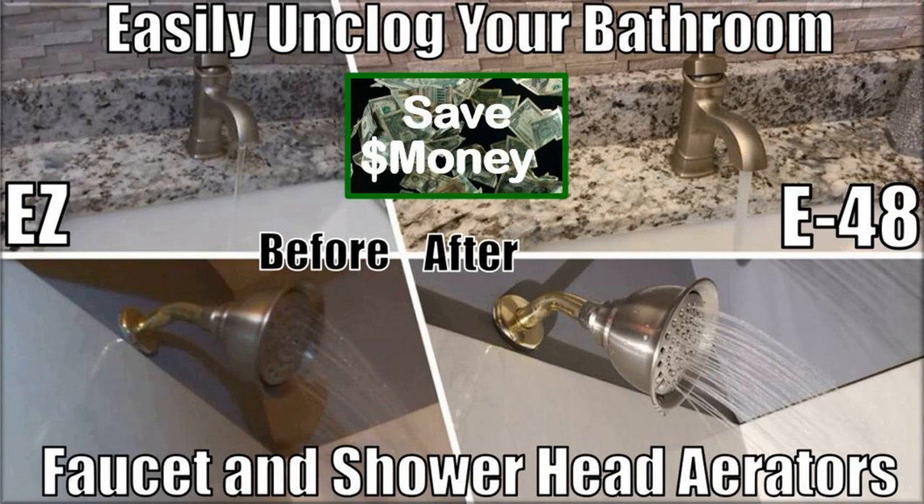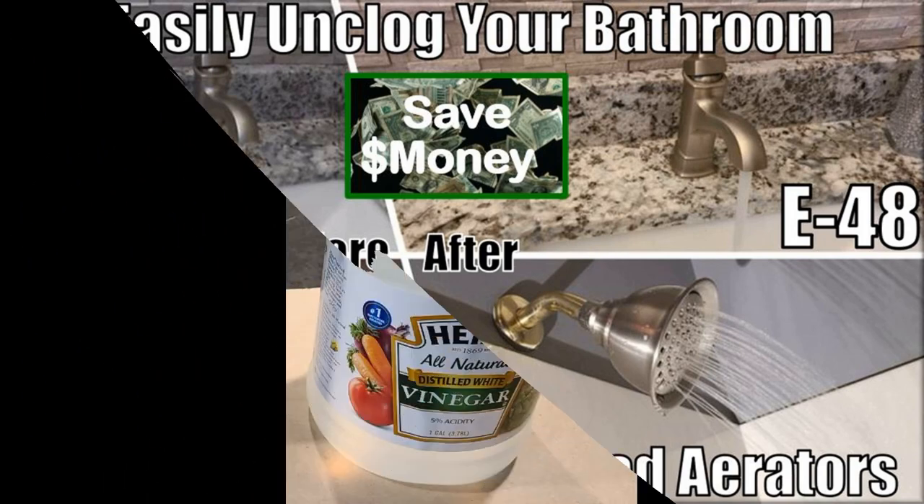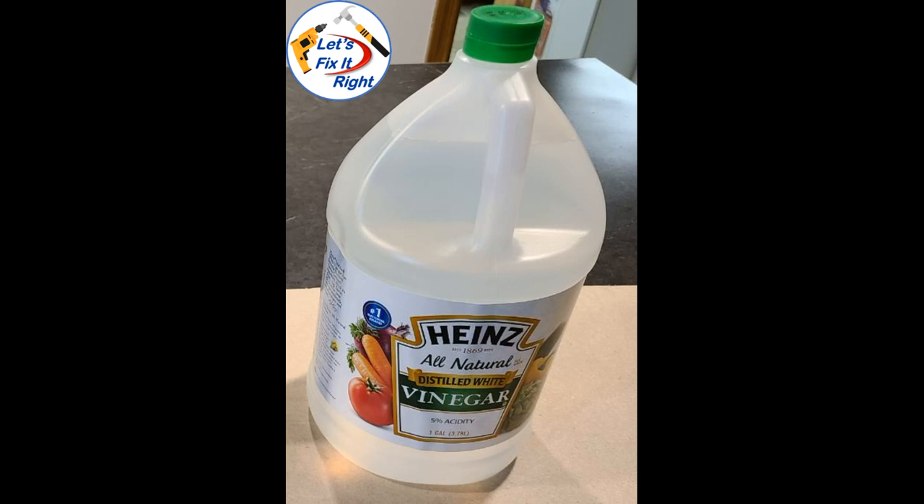In my episode 48 video, I showed how to unclog your bathroom and shower faucet aerators with white vinegar. Successfully cleaning those aerators gave me the idea to use this approach to clean and reuse my expensive refrigerator water filter. In other words, if a white vinegar solution efficiently cleans faucet aerators, it will also successfully clean my refrigerator water and ice filter. Consequently, I decided to use this same process and this white cooking vinegar for cleaning my refrigerator water filter rather than buying new ones.